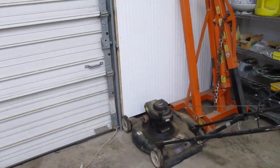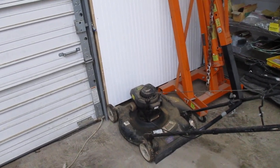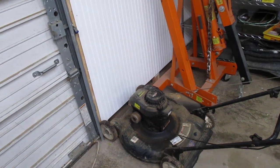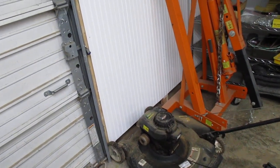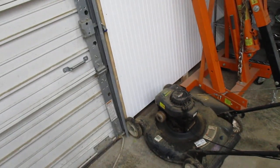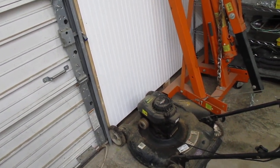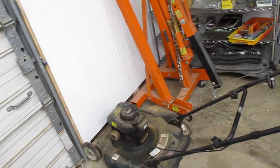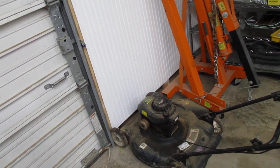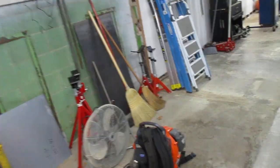Wednesday the 8th of February — got my little lawn mower back. It cost almost as much to fix as a big box store brand new one, but this one is supposed to have the good engine in it and it runs better than it did when it was brand new. They found a broken spring in the carburetor of all places, probably broke from new. One pull start, cranked right up. New blade, changed the oil, spark plug, air filter, clean and rebuild the carb — $133.